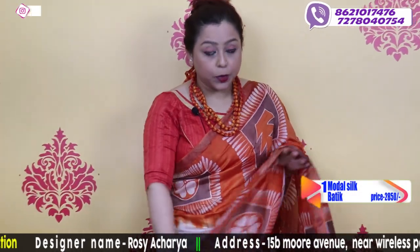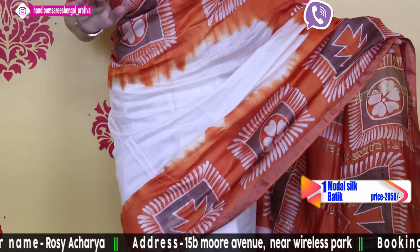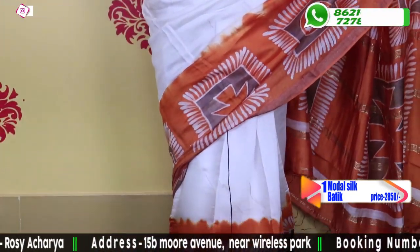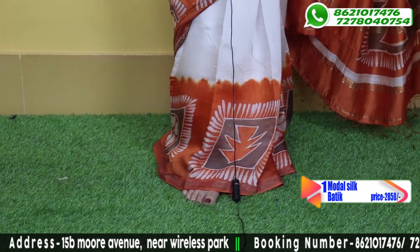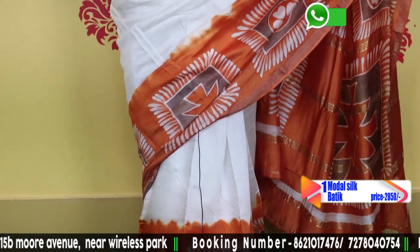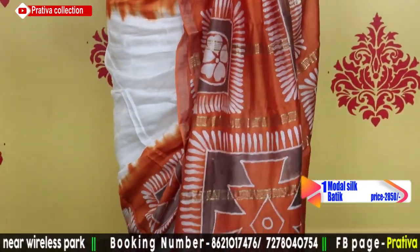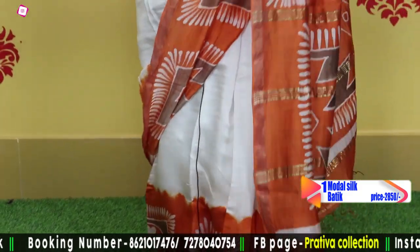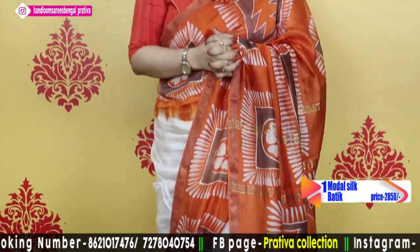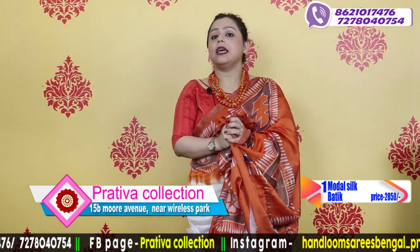Today I am starting with pure modal silk. Modal silk is a cellulose fiber — it is soft and lightweight, and it looks as if you are wearing a silk saree.